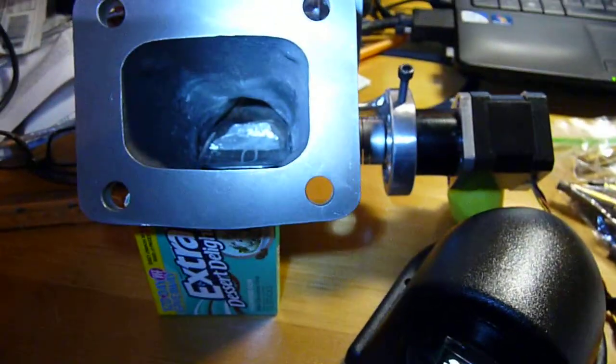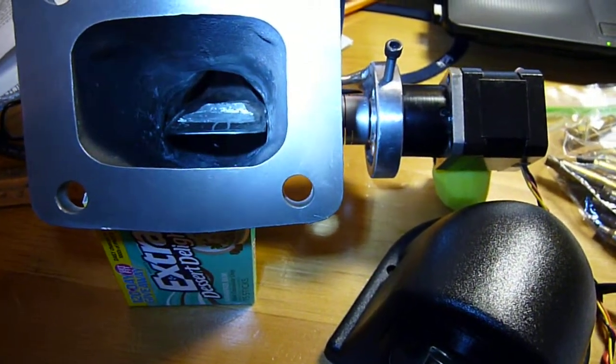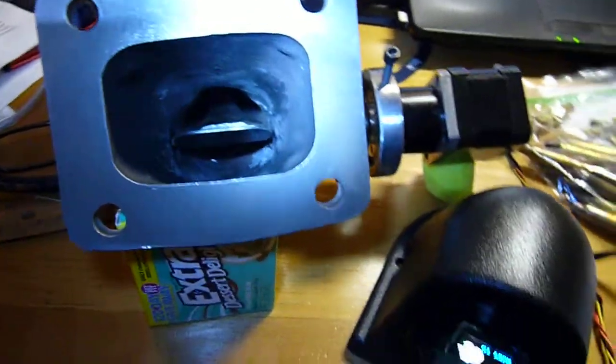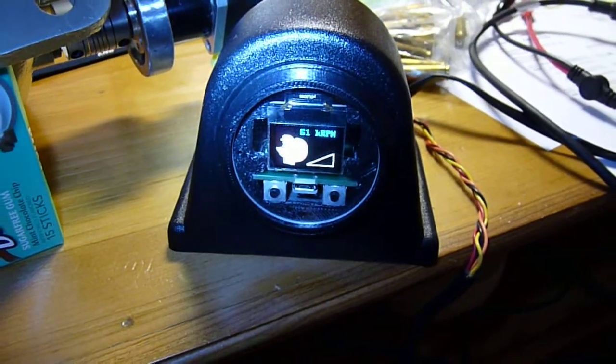Let's speed this turbo up a little bit. What happens when the turbo starts to spin up? This guy opens up all the way until it gets to the most neutral point there. And when it's there, I have it set to 50k RPM.